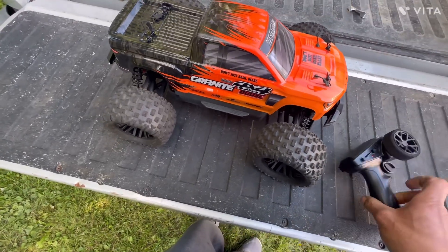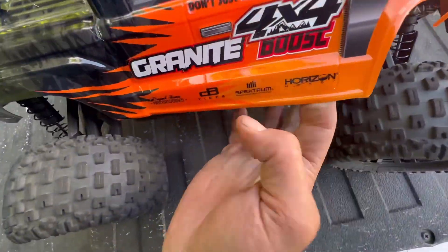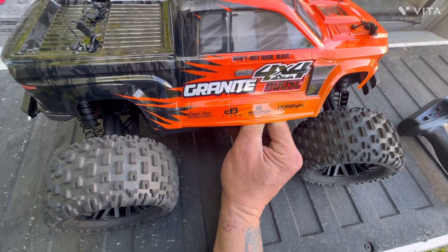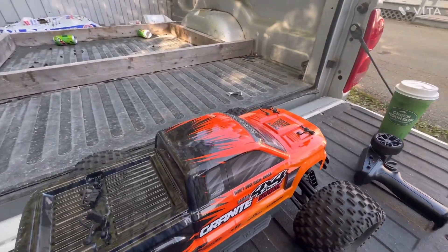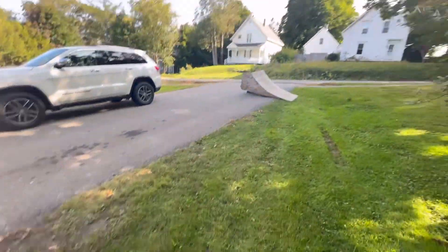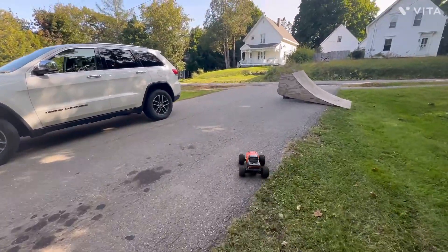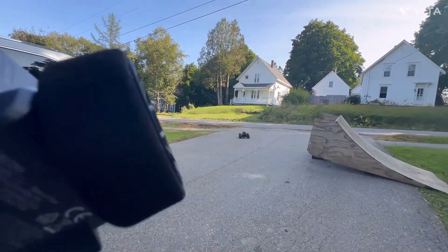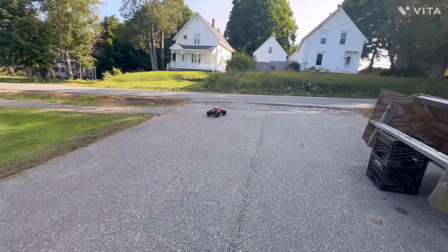Once I get this over with, she's going brushless, guys. Oh yeah, brushless — I can't wait, this thing's gonna be a freaking animal. And I got the ramp out; hopefully it's not too much of a distance to clear.